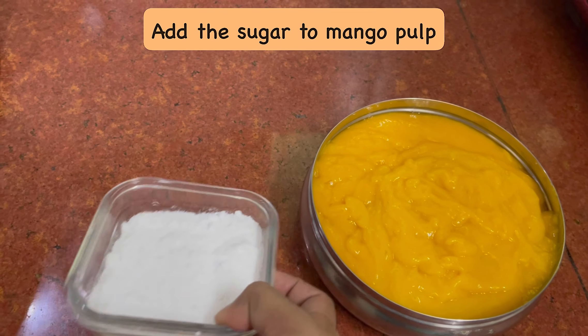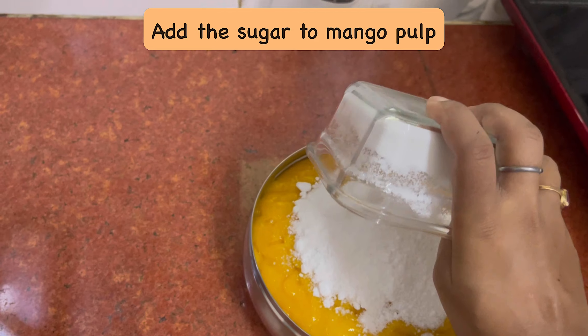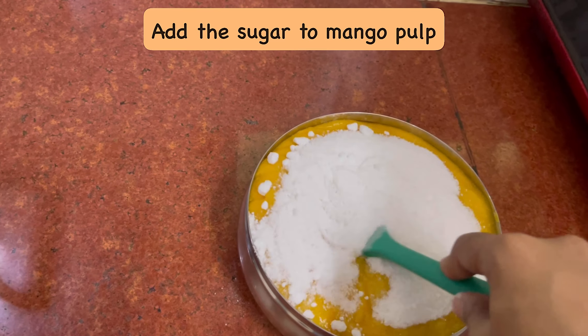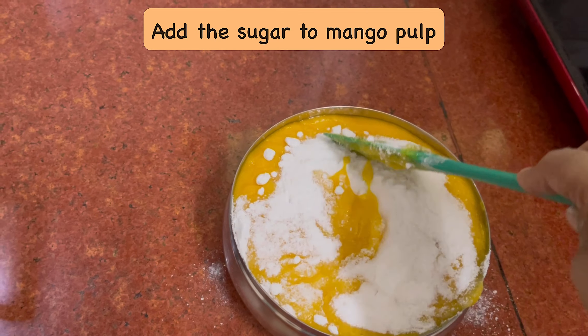Now we have to add this sugar into the pulp, because the mango is sweet, but when you combine it with whipped cream it will be reduced. You can do it with a cup of sugar. This is a powdered sugar.